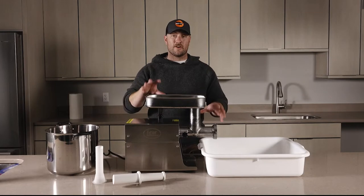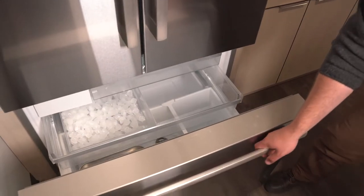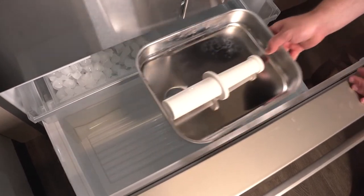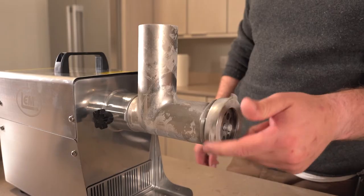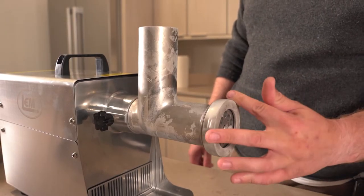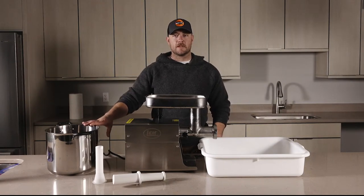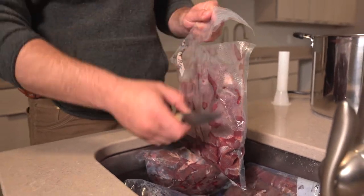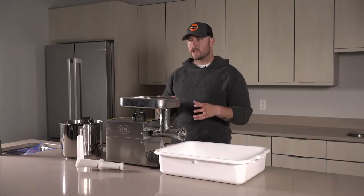You're going to want to make sure that all your attachments and accessories are as cold as possible. It's best to keep them in the refrigerator or in the freezer until you're ready to grind. That way the meat moves through all those pieces cleanly and easily and doesn't get hung up or get sticky in the auger or grinder. We just finished thawing some of these cuts of deer meat and they're not completely thawed out yet.